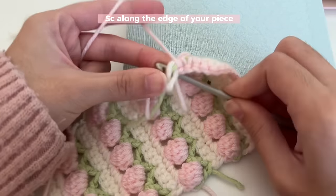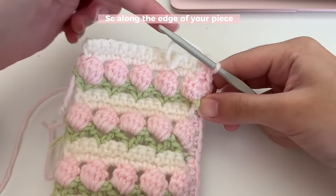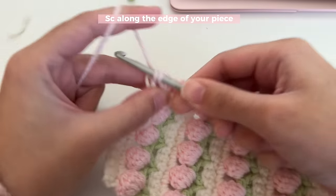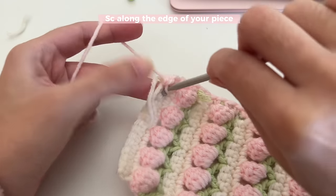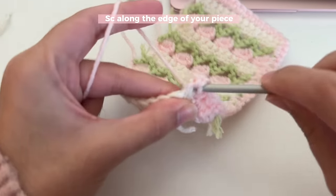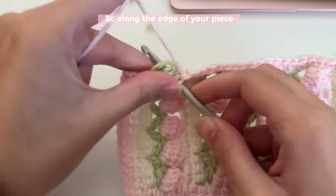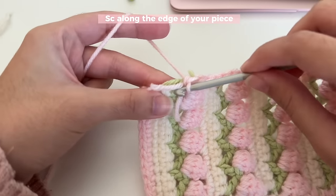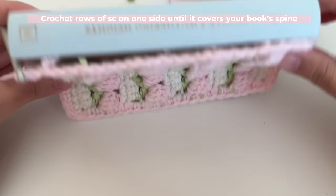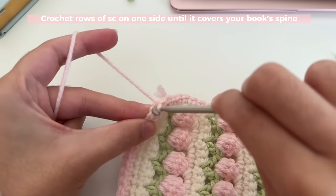Once you're done, you'll have the border so far. Working along the next edge, the steps remain the same — insert your hook into the stitches, do a single crochet, and go through every stitch. It's going to be much easier in this part because you've got clear stitches. Keep single crocheting all the way around. For the next part, we are going to be working on making rows that will cover the spine of the book — back and forth until it covers your book's spine.